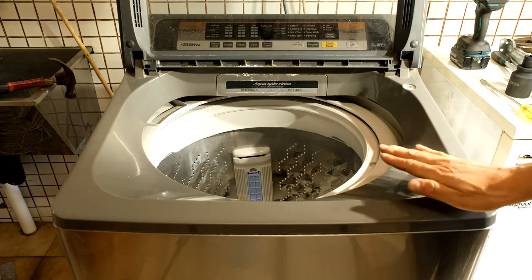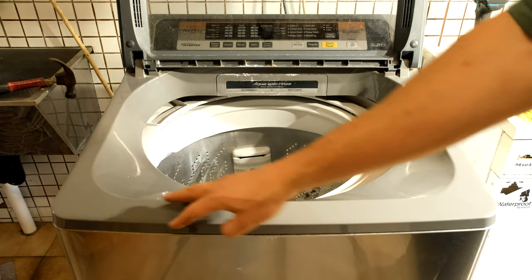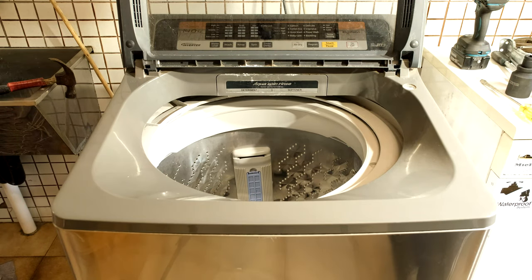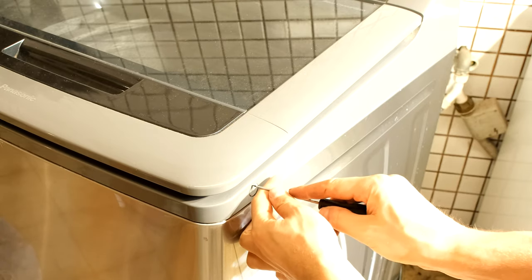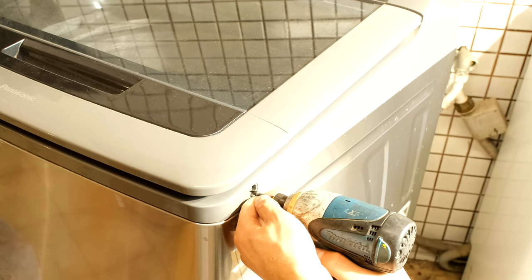To get the drum out, take this cover off. Every washing machine is different, but basically you're going to be looking for some screws around the side — this will come off and then you can get to the drum. This particular washing machine has some little covers here. I just remove the cover and then unscrew it.